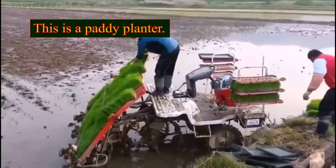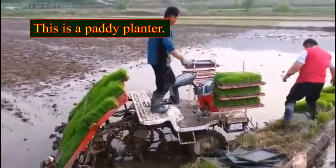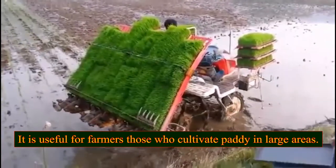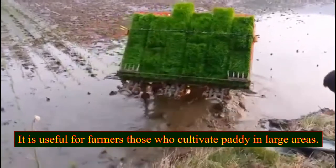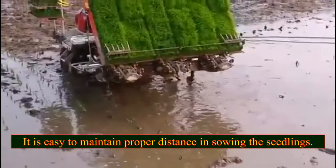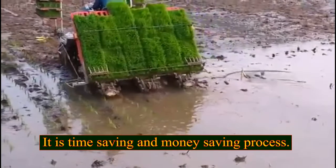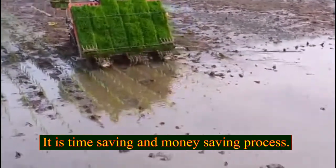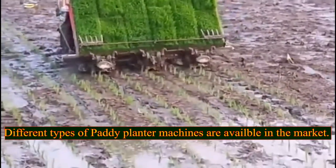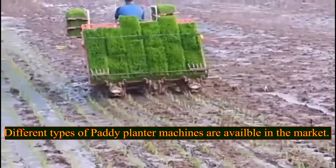This is a paddy planter. It is used in paddy transplantation and is useful for farmers who cultivate paddy in large areas. It is easy to maintain proper distance when sowing the seedlings — it is a time-saving and money-saving process. Different types of paddy planter machines are available in the market.